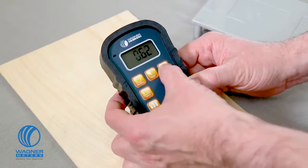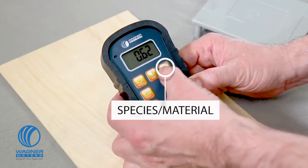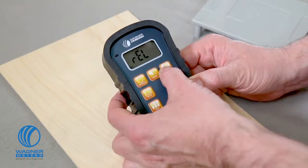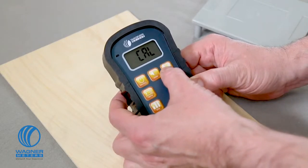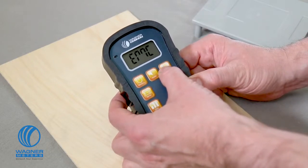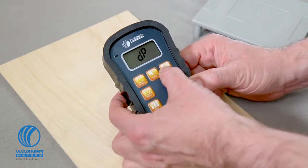The species material button is used to program the appropriate setting to measure your specific wood species. It also puts your Orion meter into six more modes: relative measurement mode, meter calibration mode, RH and temp mode, EMC or equilibrium moisture content mode, dew point mode, and grains per pound mode.